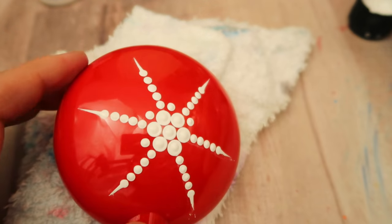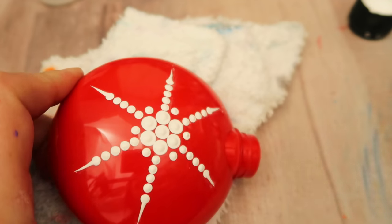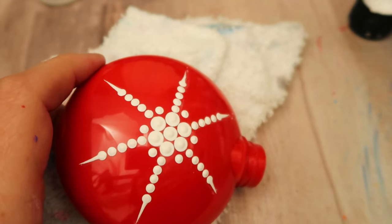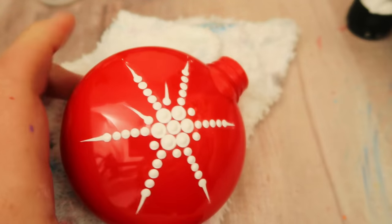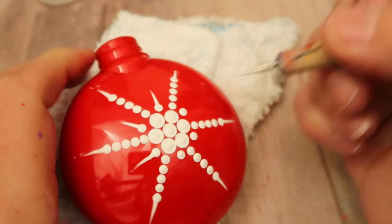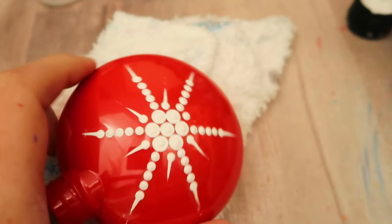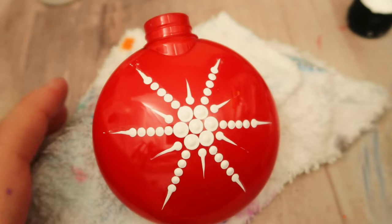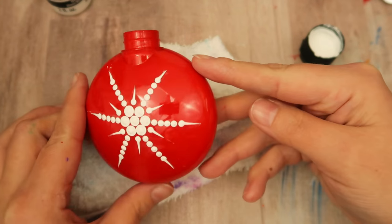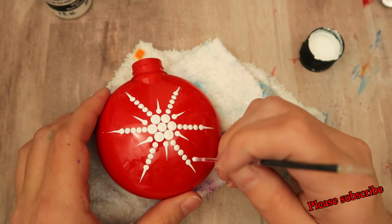I'm going to place one dot right in between each of the spokes all the way around — six dots — and pull them straight out to make little swipes. I show in my paint consistency and practice guide video, linked in the corner, how you can practice on a ceramic plate. It's perfect because you can just clean it up with a rag and reuse it. Love it!